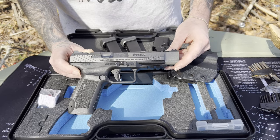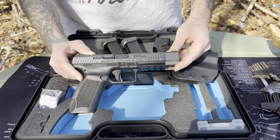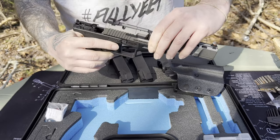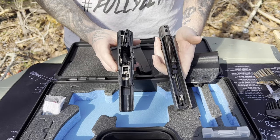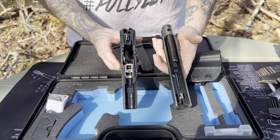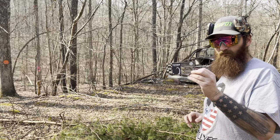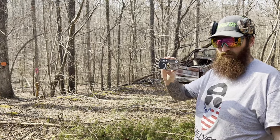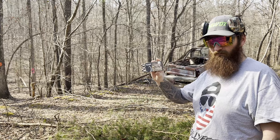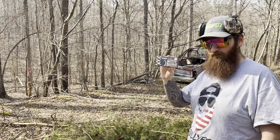This compensator will be going on the TP9 SFX. First, we're going to load up some rounds, shoot this a couple of times, and show you how this firearm functions with no modifications — and then how it shoots after. Today I'm going to be using Venom 115 grain for both tests. I had some 124 grain but didn't bring it with me, so we're sticking with the 115. The couple of mags we loaded up are Venom 115.